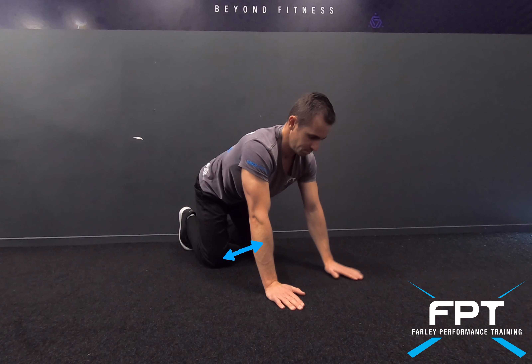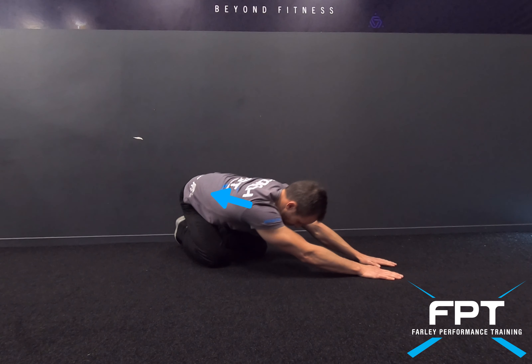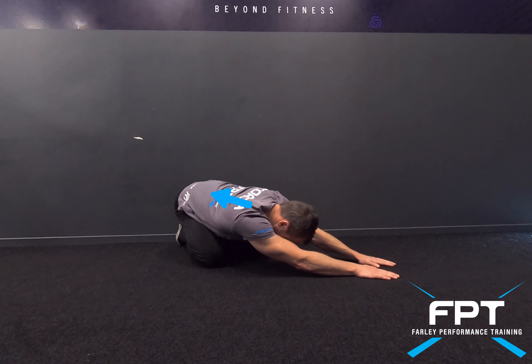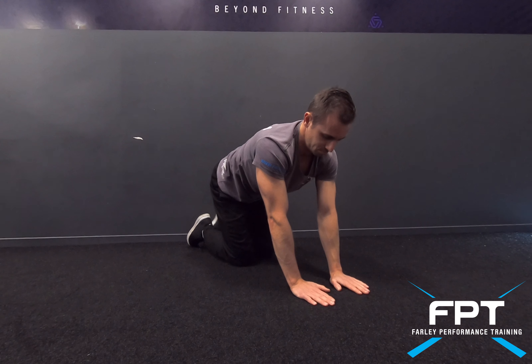Child pose lat stretch — start with feet shoulder-width apart, both arms move across the body, then pull back to create a lat stretch. Concentrate on slowing down your breathing during this pose.